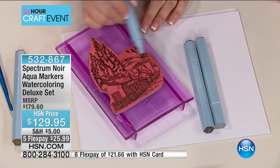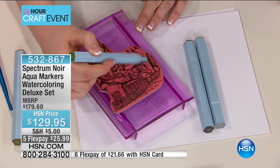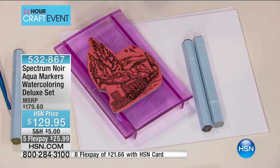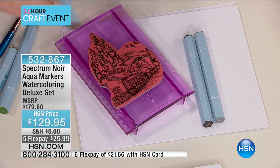And perhaps free shipping, and the five or the six monthly flex payments only here at HSN for you to get it home and try. You get the four clear individual trays and the DVD, everything all-inclusive. And now you're getting 43, really 48 stamp pads.